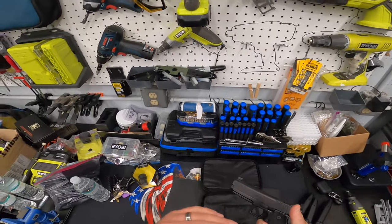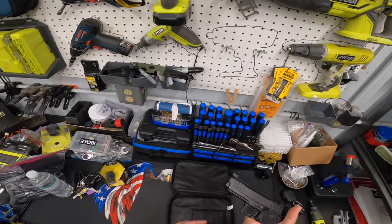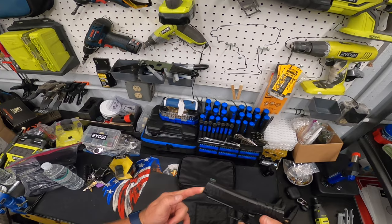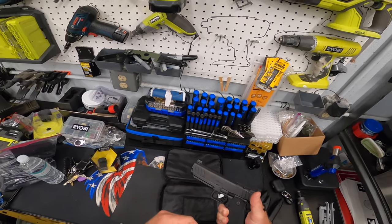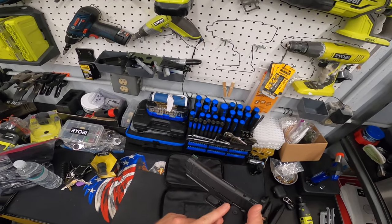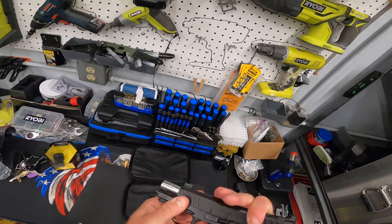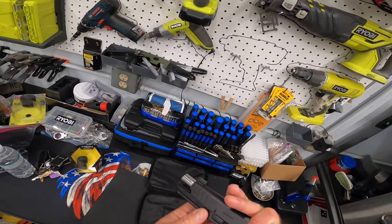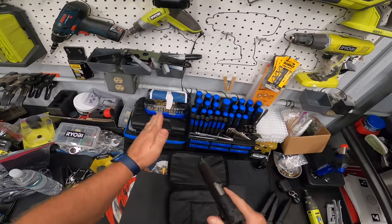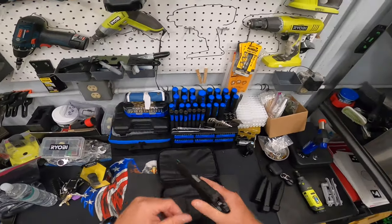At the gun store checkout, do the background check, get home, and tear it down. You follow some teardown videos — you have to back out the split guide rod a little bit, then push out the slide stop/slide release from this side. You line it up kind of like a CZ, push it out, and the slide rides forward and comes off. Then you can take the barrel off. There are plenty of videos covering that.